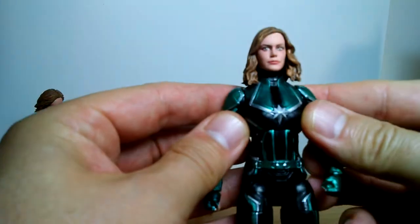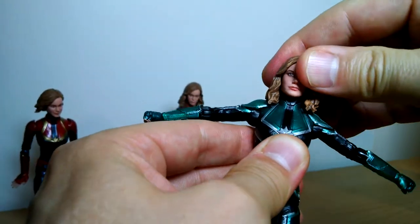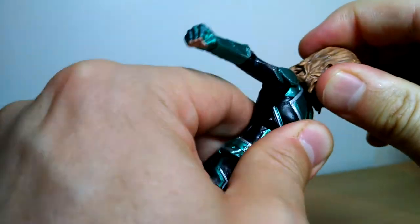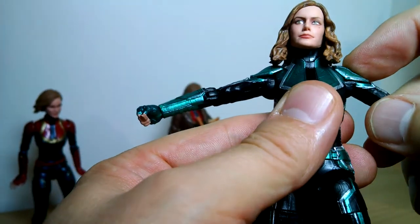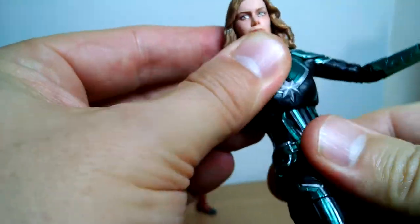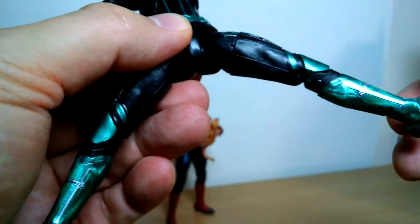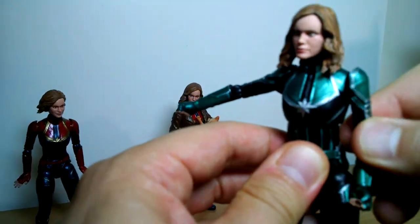It's a nice swap-out difference to the figure, and you can get some pretty good poses. Exactly the same poseability as the previous figure: ball joint on the head with pretty reasonable movement, ball joint at the top of the shoulders though a little limited with the shoulder pads, single joint at the elbows, swivel wrists back and forth, an ab crunch which is pretty good, pegs at the top of the thighs, thigh swivel, double joints at the knees, no boot cut, but rocking ankles and peg holes — pretty generous ones. So she's pretty good.